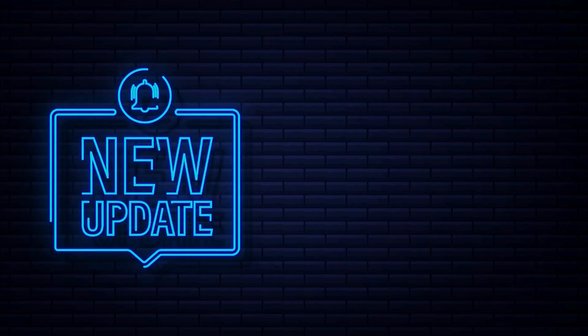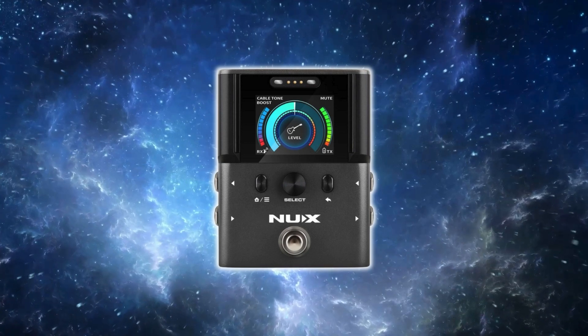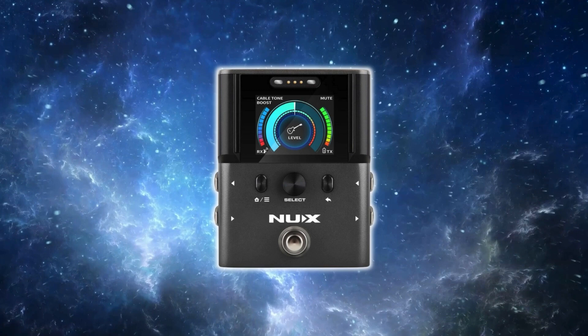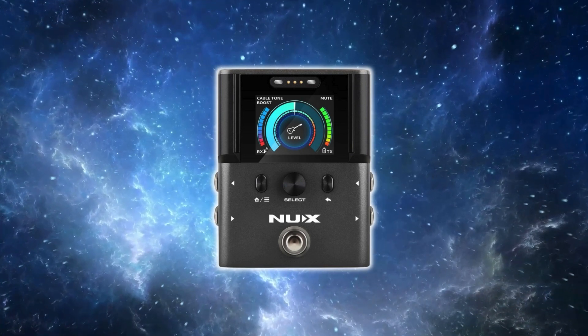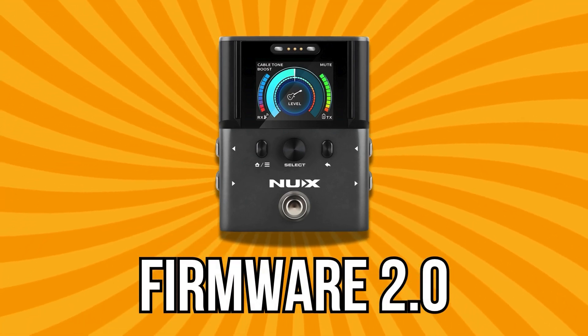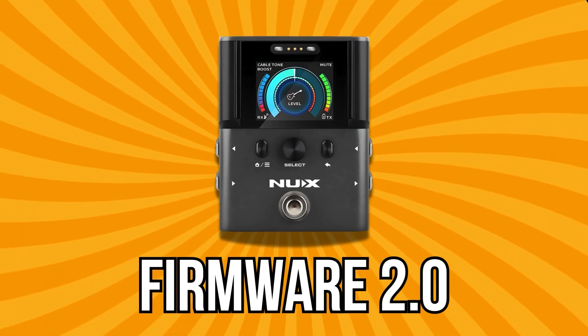Hey folks, a quick update for all you new XB8 users out there. About a year ago I did a demo of this wireless system, and since then some users have reported issues with signal dropouts and a few other quirks. But NUX listened, and they just dropped a firmware update — version 2.0 — to fix those problems and add some cool new features. We're going to dive right in, see what's changed.